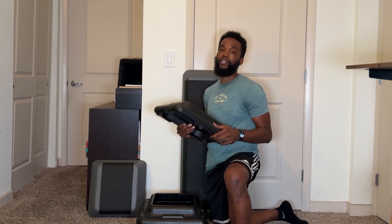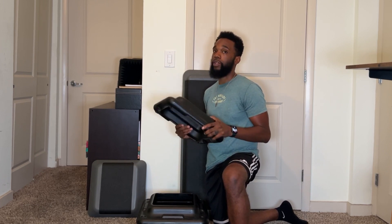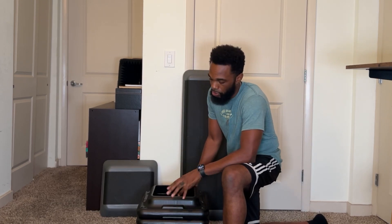Today we are reviewing the STEP original aerobic risers. These risers are made out of high density polyethylene, which makes them very durable and they've lasted us a very long time. Each one of these is two inches high and they can be stacked to increase the difficulty of the exercise that you're performing.